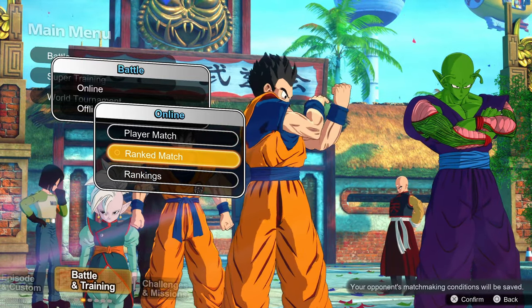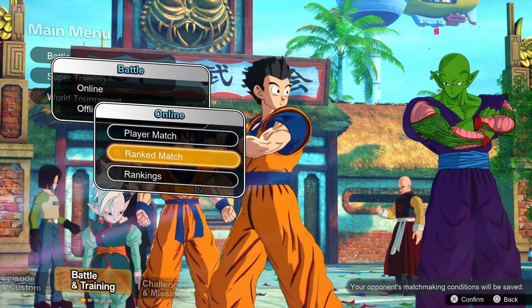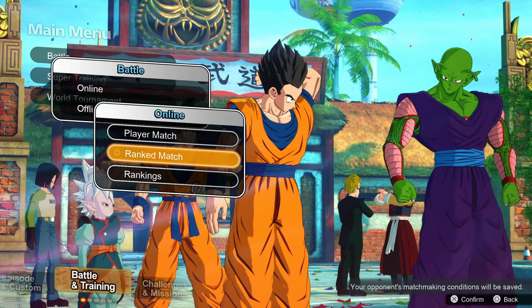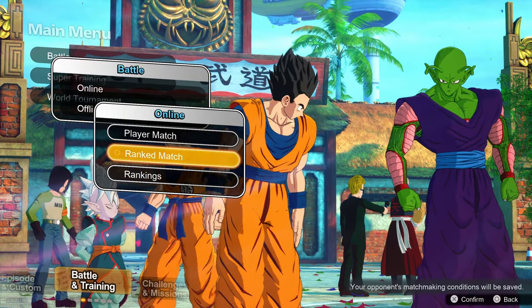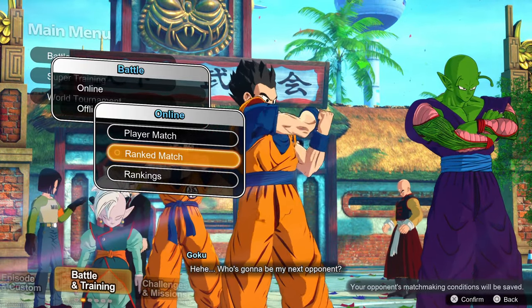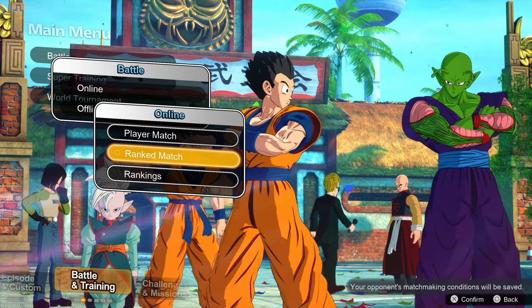So how does it balance that? It has what's called the DP system. Each character has a number associated with their relative power, and you can only have 15 DP going into a fight. If you pick one of the really strong characters, you've used up most of your allocation. If you choose a bunch of weaker characters, you've got more to work with — more variety, more abilities. Those characters may have less health and do a little less damage, but you only have to beat that one strong guy.